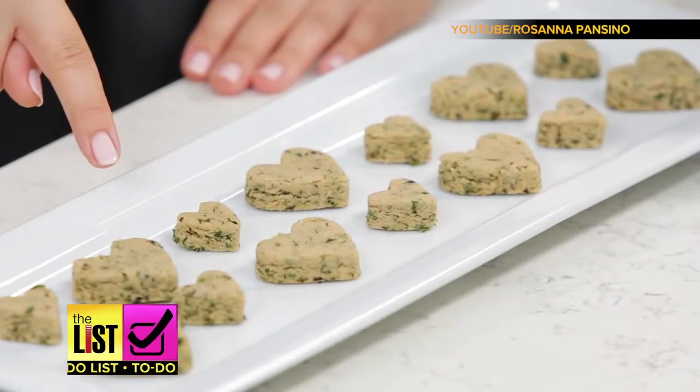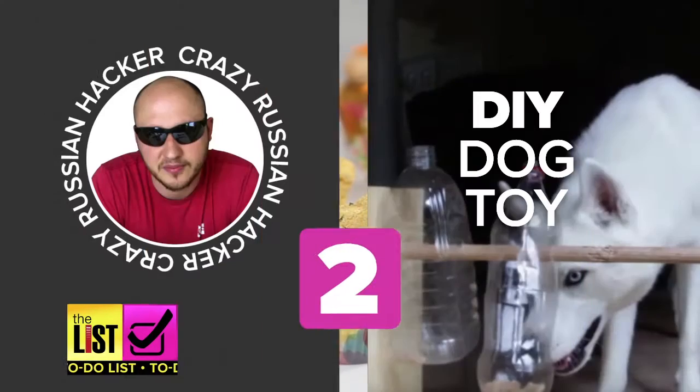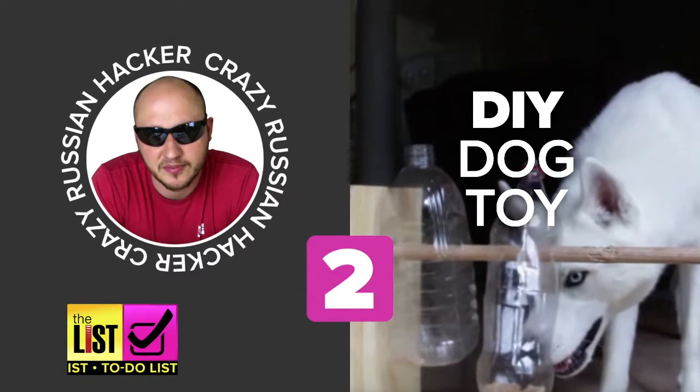Foofy-fidos will like to know these are all gluten-free and organic. Second on our list: a DIY dog toy.